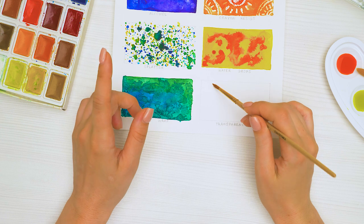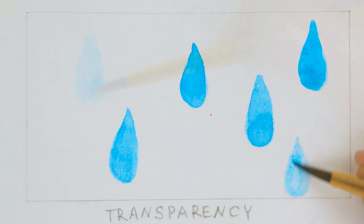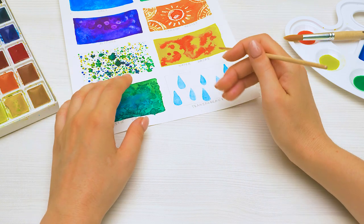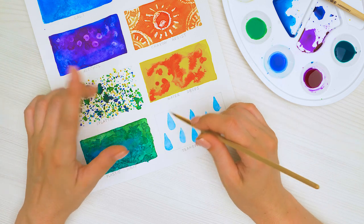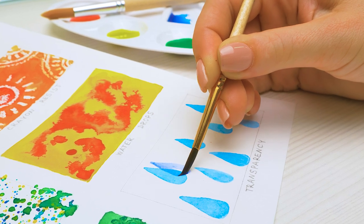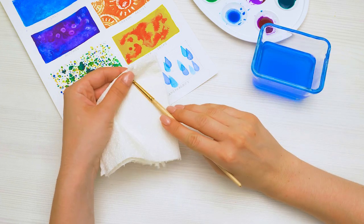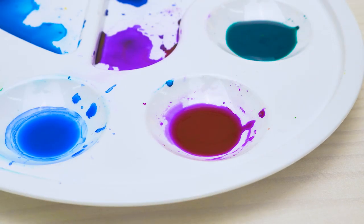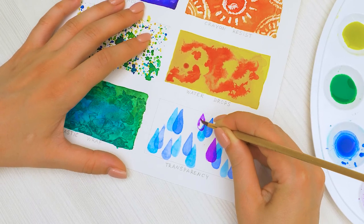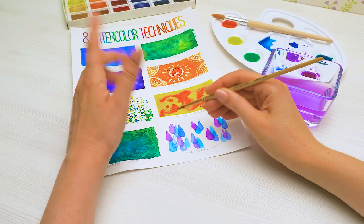The last technique is very interesting — we'll use the transparent nature of the watercolors. We'll start with the lightest shade and draw a few shapes all over the box. Before moving on to the next stage, we need to leave the drawing to dry. Now let's repeat the same shapes but with a darker shade. Let's leave it to dry again, and the last one — very bright! Look! We get a sort of dimensional effect. Done!